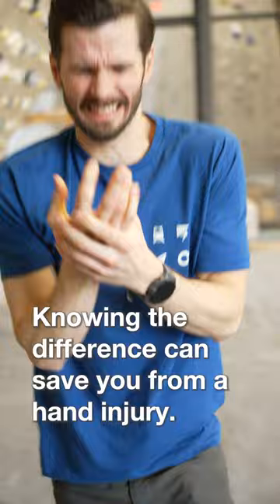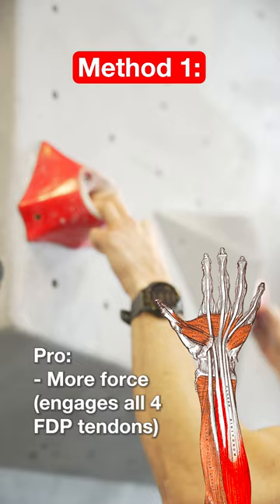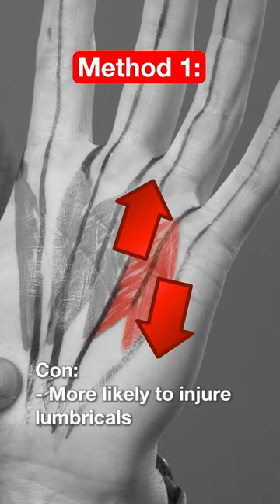The riskier method looks like this, with our outside fingers fully flexed. The advantage of this method is that it can allow us to pull harder, probably because it engages all four tendons connected to the FDP muscle. The downside is that this position creates a shear force on the lumbrical muscles, similar to pulling on a feather in two different directions.